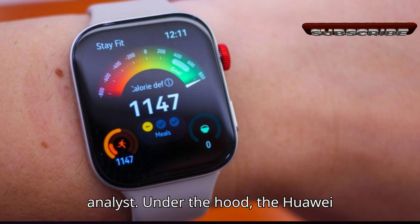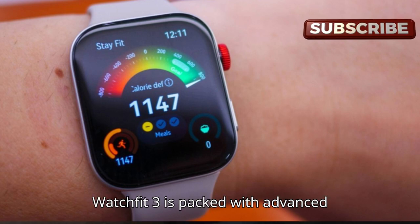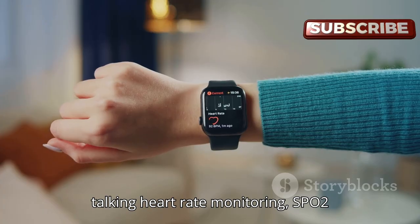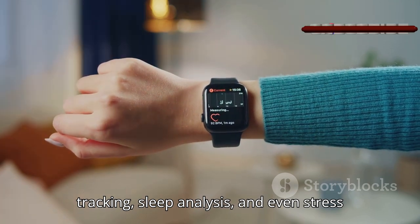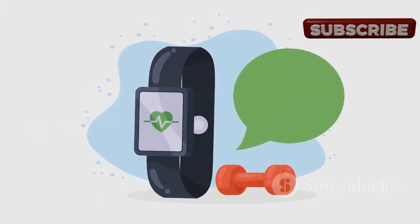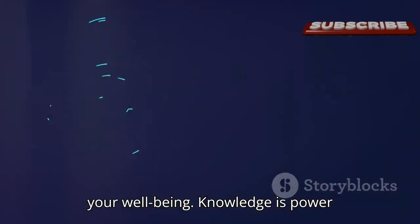Under the hood, the Huawei Watch Fit 3 is packed with advanced sensors to track your health and fitness metrics with impressive accuracy. We're talking heart rate monitoring, SpO2 tracking, sleep analysis, and even stress detection. It's like having a personal health coach right on your wrist, providing you with valuable insights into your well-being.